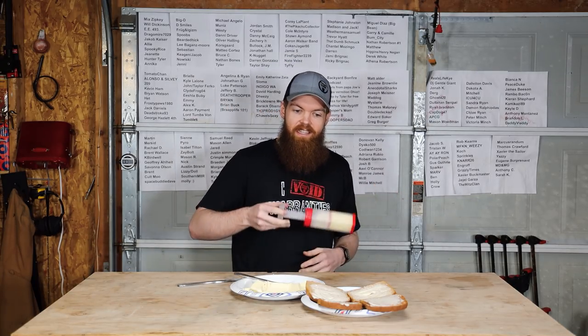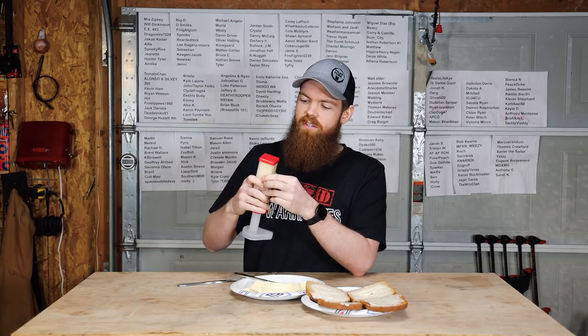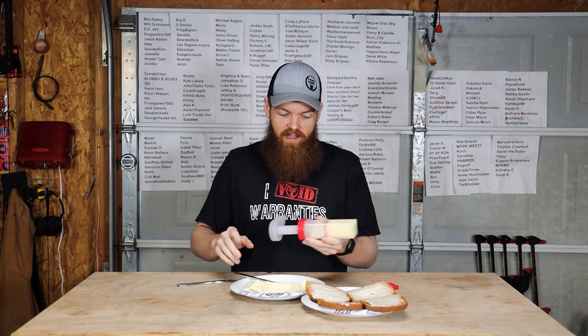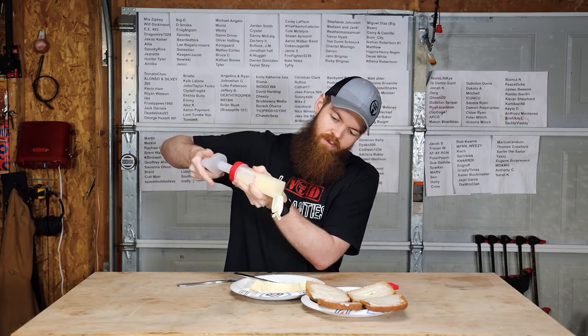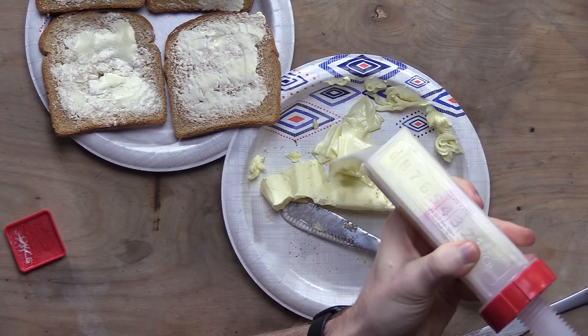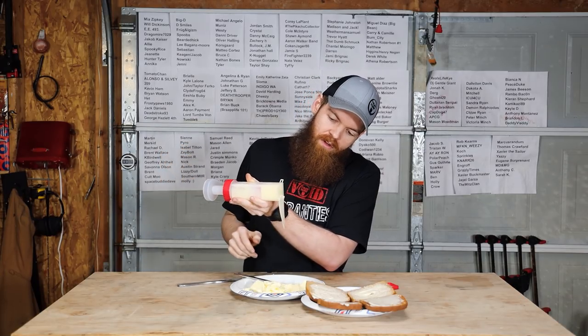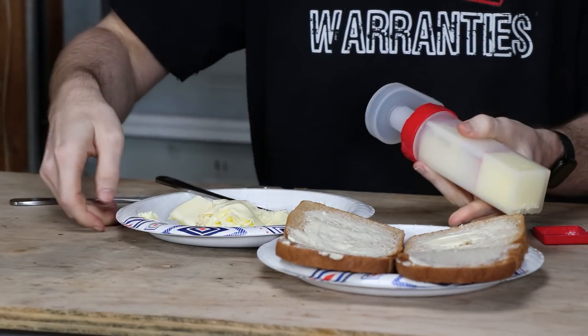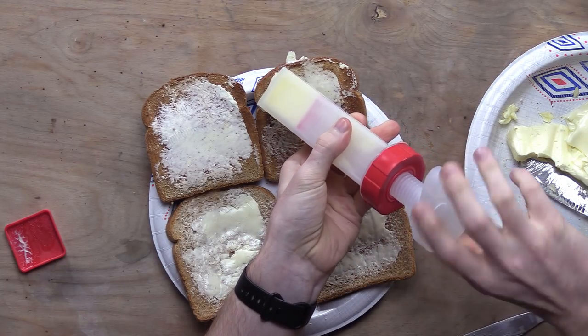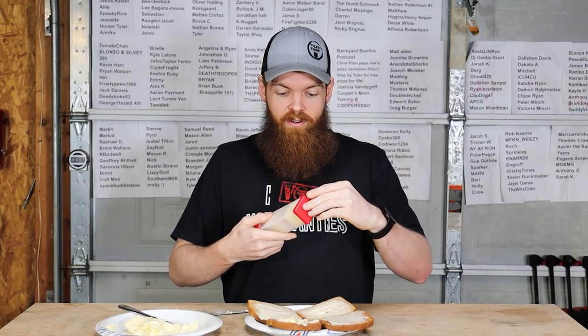Now I also tested the butter mill. In the original video I showed that it worked well once the butter had been softened, but I said it would be useless if you kept your butter in the fridge. Since apparently you don't keep your butter in the fridge, this has also been sitting out for 24 hours and you can see it just works beautifully — the butter comes right out no problem. You can use the measurements on the side to squeeze out a tablespoon of butter, or even just squeeze butter directly onto your toast. Obviously this thing works much better when the butter is softened.